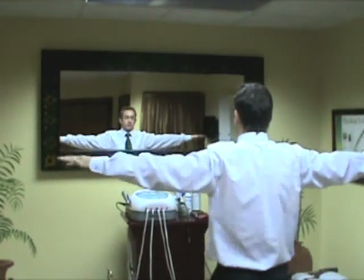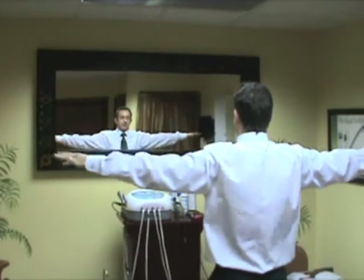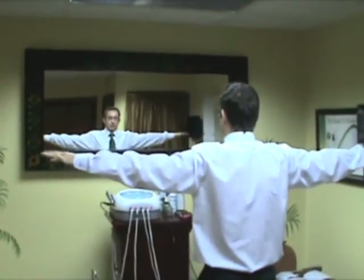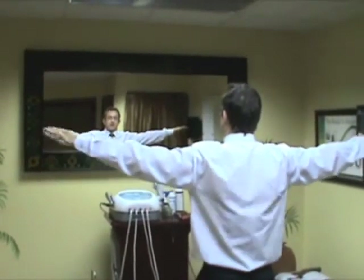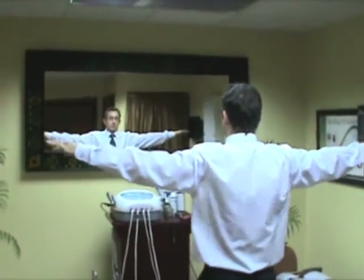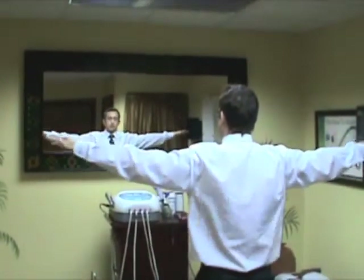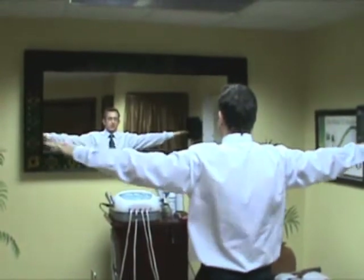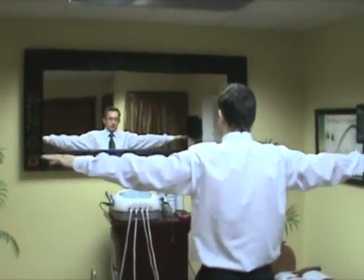We're then going to perform arm circles, short and tight. The idea is that we want to lubricate the joint, warm up the muscles of the joint, and also prevent any adhesions from forming. Through inactivity of our shoulders, we lose the function of the shoulder joint and range of motion. These exercises are basically to warm up the shoulder so that we can go and do some stretches.